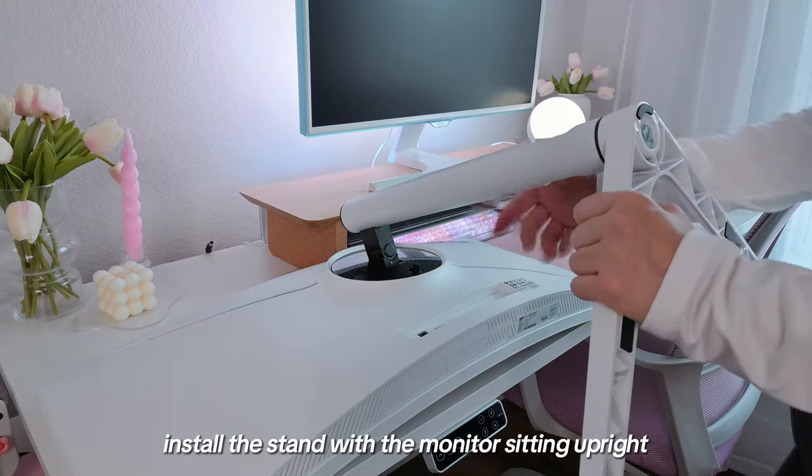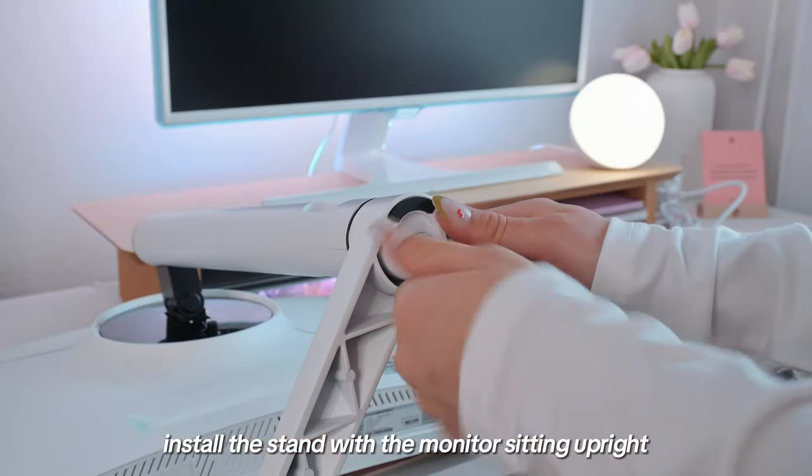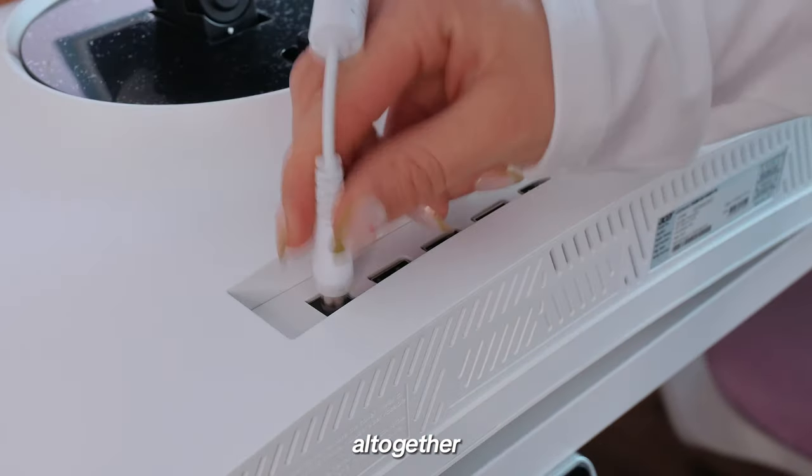Please don't do what I'm doing here — instead, install the stand with the monitor sitting upright. By the way, this just took me less than 30 seconds to assemble altogether.